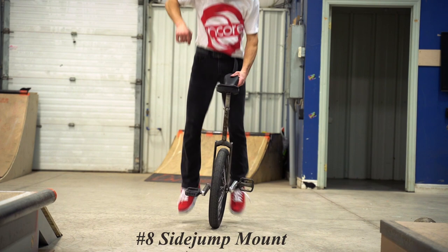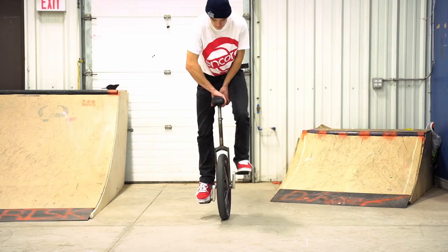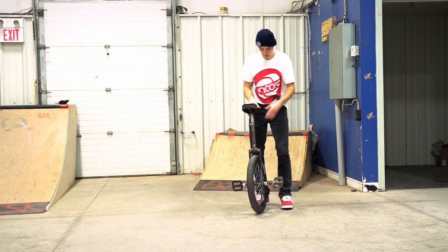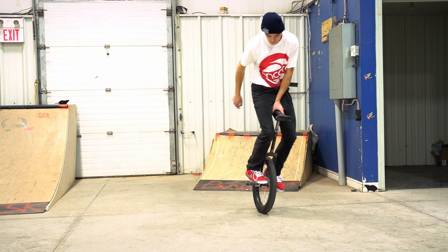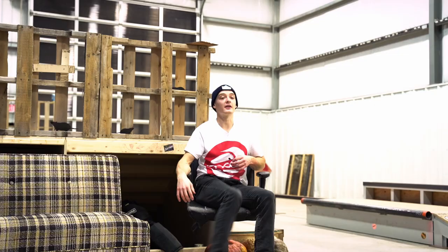Once you get that mount down you can step it up and go to the next mount, which is known as the side jump mount. I actually do this one pretty frequently even today as an expert. This trick is also a great introduction to side spins and just sides in general in unicycling. You can start off by standing at the side of your unicycle a little bit, wrapping and swinging your leg before you take off and jump, until you minimize that down and eventually just do the jump and the side all simultaneously to make it the full side jump mount.